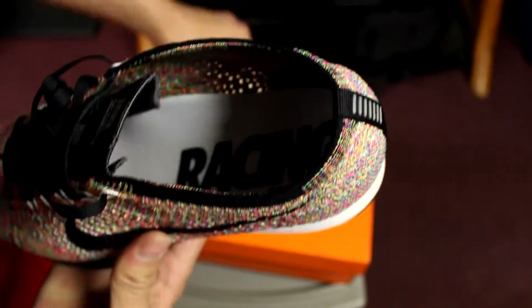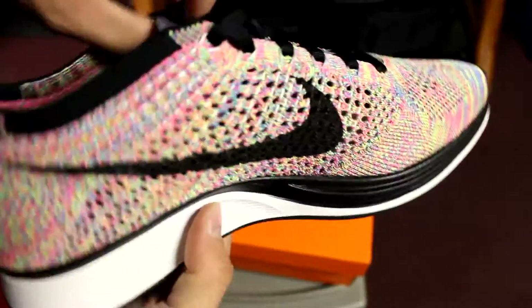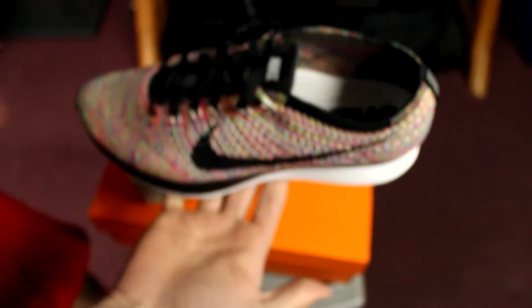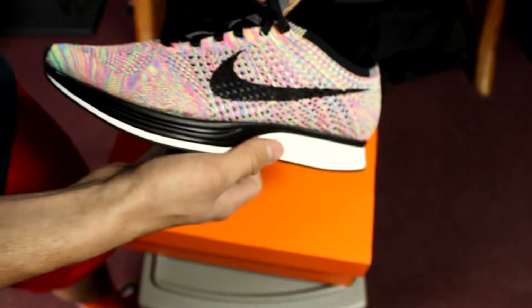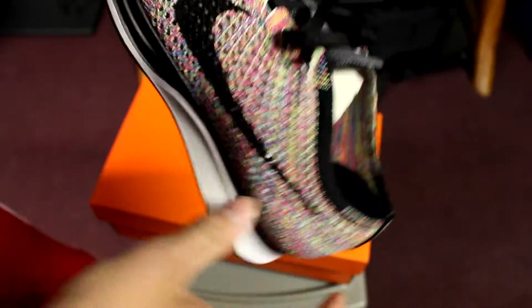Nike Flyknit Racer — inside it says 'Racing Road.' Fire. You can see all through the Flyknit all over the shoe. Really, really thin. Flat laces, extremely thin. Like, this shoe literally takes no effort to hold up. I can't imagine just putting this on and walking in it. The colors on this — you got some pinks.